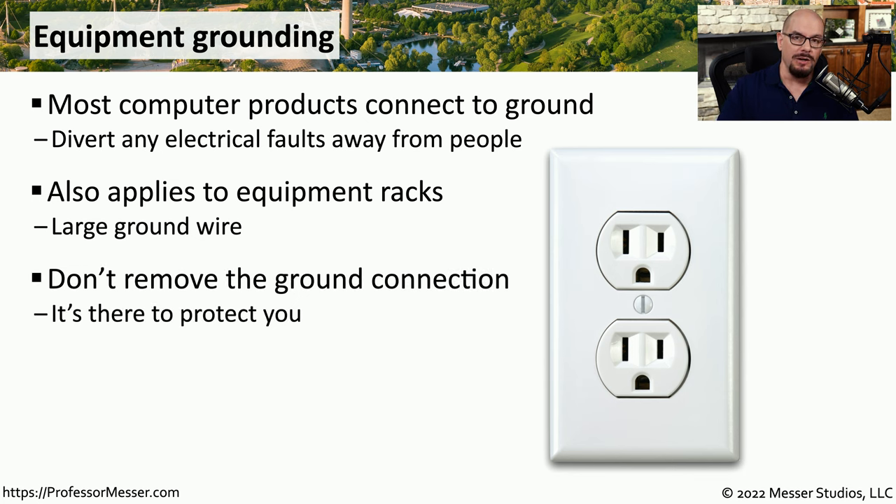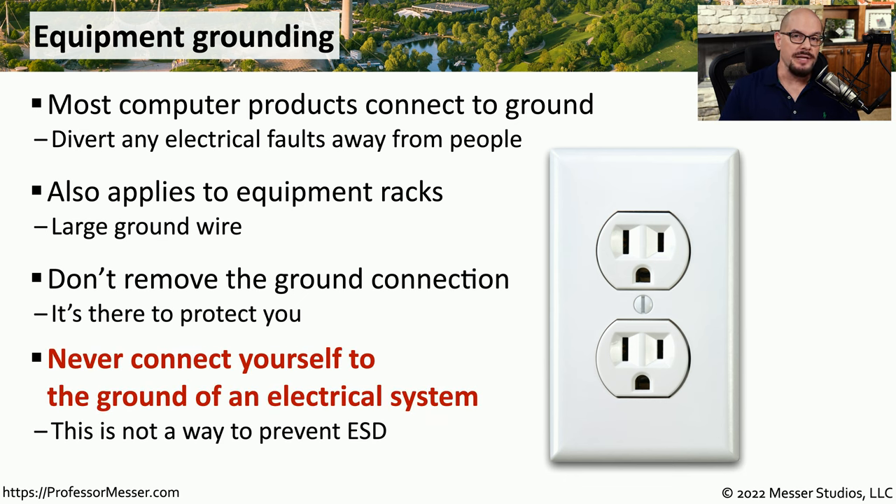You want to be sure that all of this equipment is grounded, and you may want to perform occasional checks to ensure that the electrical ground is still in place. As mentioned in our video on electrostatic discharge, you should never connect yourself to this electrical ground. If there is an electrical fault, all of that voltage will go into the electrical ground, and if you are connected to that same electrical ground, there is certainly a possibility of being shocked or electrocuted. This is why you should never connect yourself to any type of electrical grounding system.